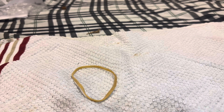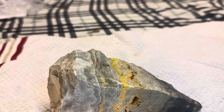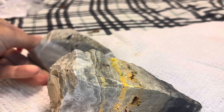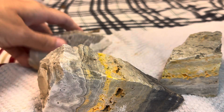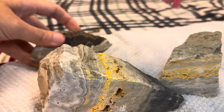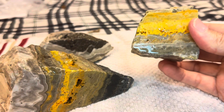Sorry, I wasn't quite prepared for this one — I didn't realize it was all taped up. There's three pieces and this is Bumblebee Jasper. It comes from the same rock. It looks amazing how all the different minerals formed this, and oh my goodness.